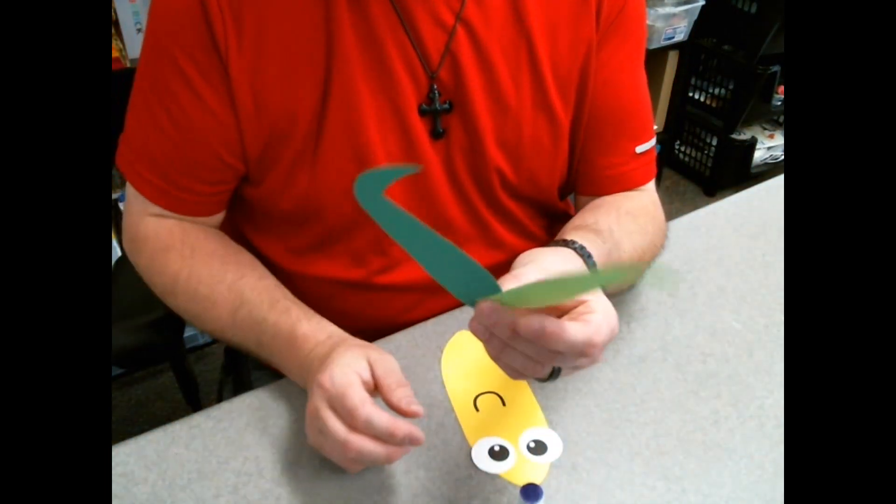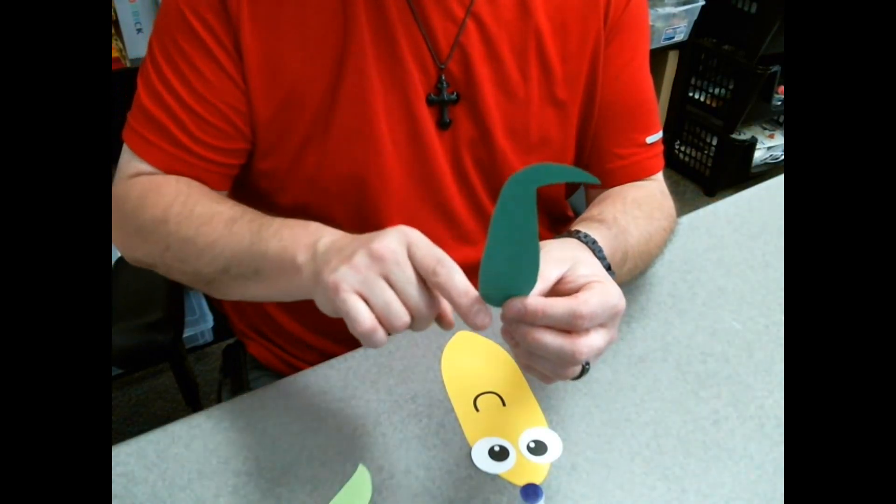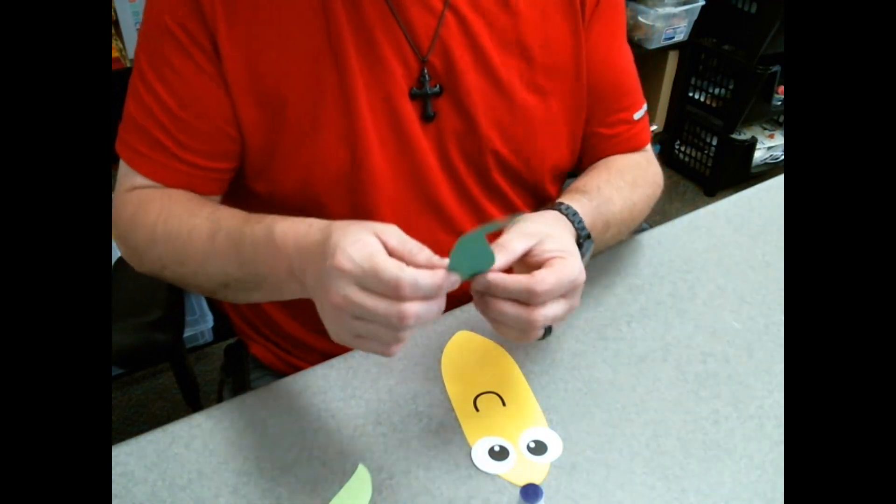I used two different kinds of green for his husks. Basically it's like a giant tear — a raindrop, teardrop — with just this little hook off to the side.